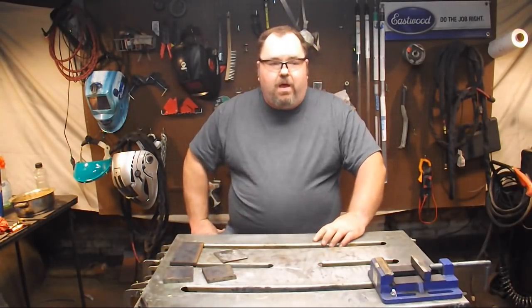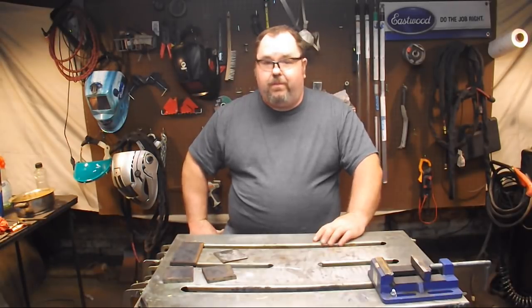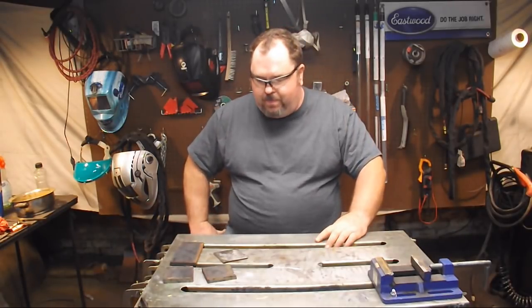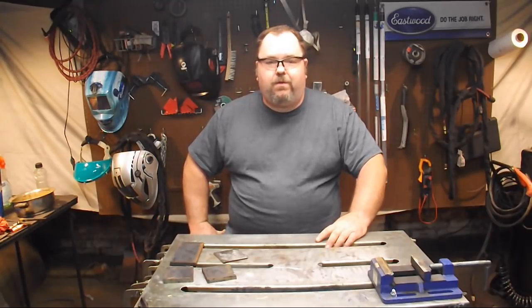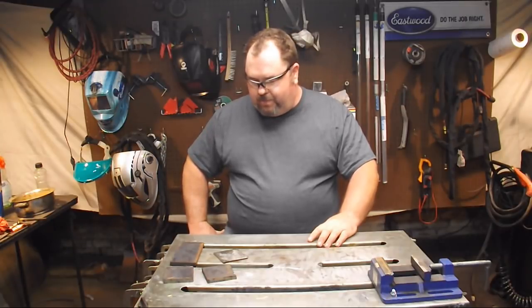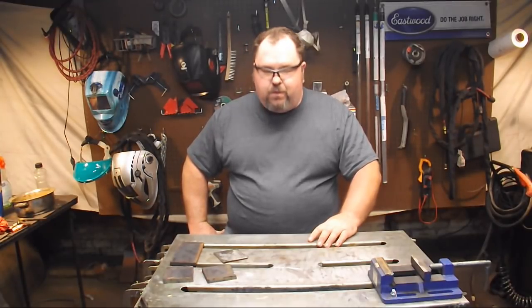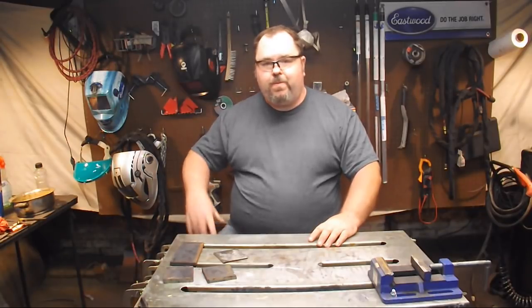We're going to be doing SMAW — shielded metal arc welding, stick welding — because that's probably the easiest way to go about learning to weld, and that's what we're here for: to help you learn to be a welder. If you don't know the proper terminology for the parts of the weld, look right here.